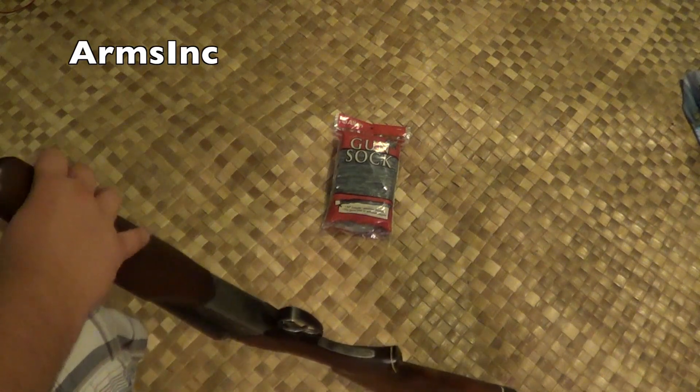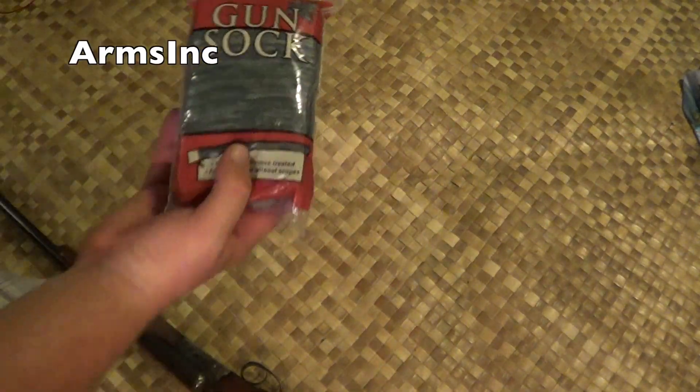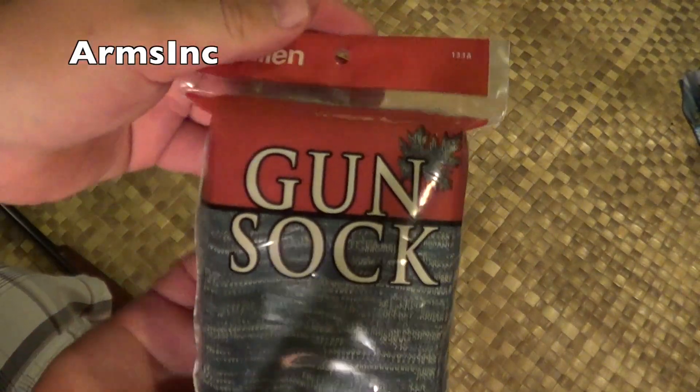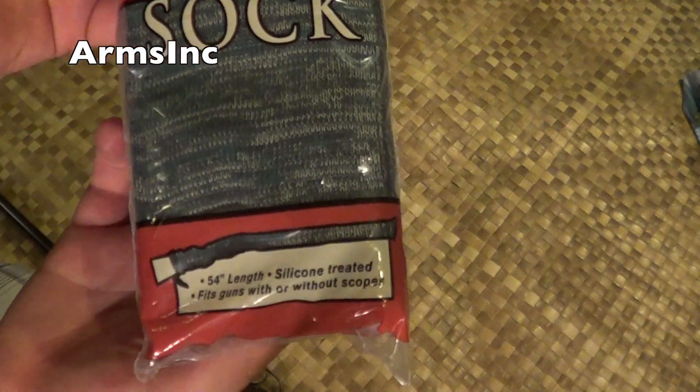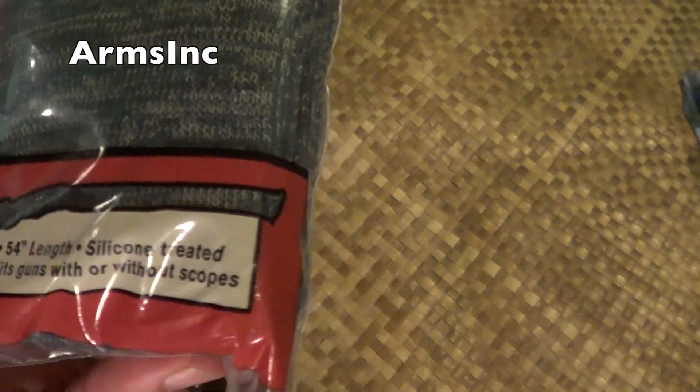These Allen gun socks — here's what the packaging looks like up close. It's 54 inches in length, silicone treated. Just can't say enough good stuff about it.